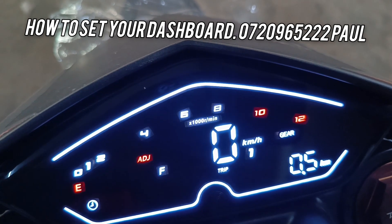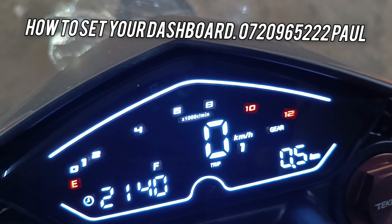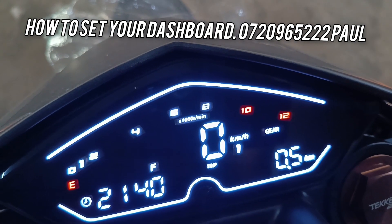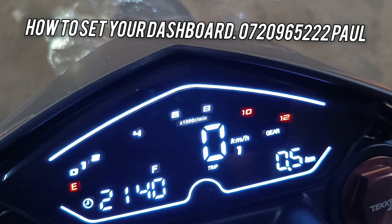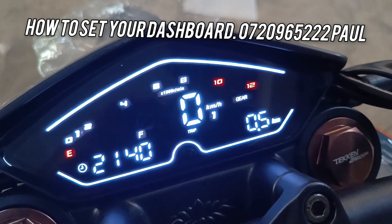So you can leave it like that for, let's say, five or ten seconds. It will automatically disappear — the ADJ will automatically disappear. So that's how you set your time, your trip, and your odometer.